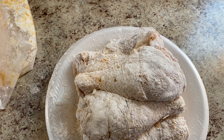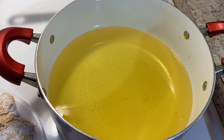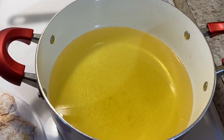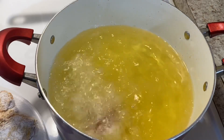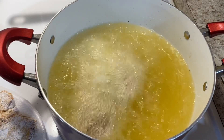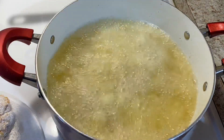Now that the chicken is coated, I'm going to let it sit here while I wait for the oil to heat up. Now I'm testing the oil to make sure that it's ready, and I'm getting ready to deep fry the chicken.